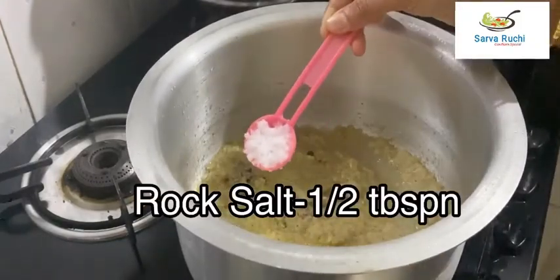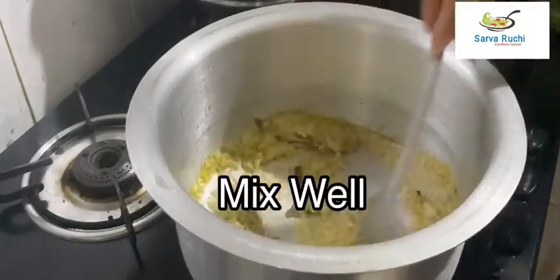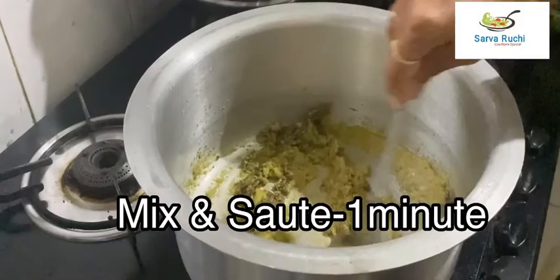Add half tablespoon of salt and quarter tablespoon of turmeric powder, mix it well. Once combined, add the masala powder and mix and sauté for 1 minute.